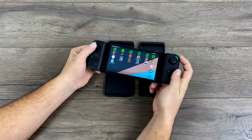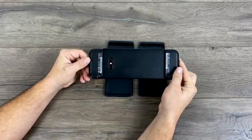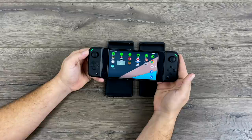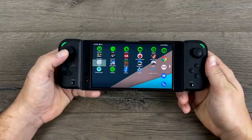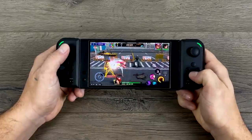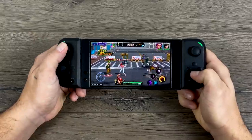Both sides of the controller attach to the provided case and you can just place your phone right in. It's really easy to connect to your Android device, and you can download the Razer GamePad app for customization. It should work right out of the box with any game on Android that supports controllers. It's actually working in X-input mode, so emulators are going to be no issue at all — that's one of the main reasons I picked this up. First up, we have King of Fighters All-Stars. I've been playing this a lot lately and didn't know it had controller support built in. All the buttons on this gamepad feel great.